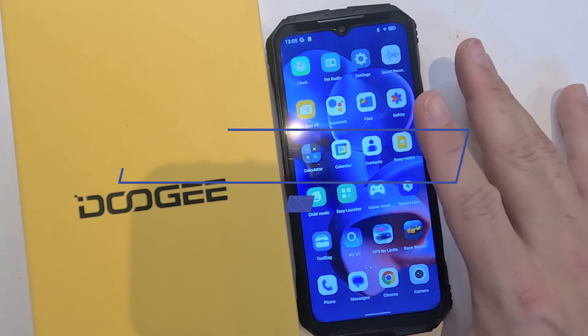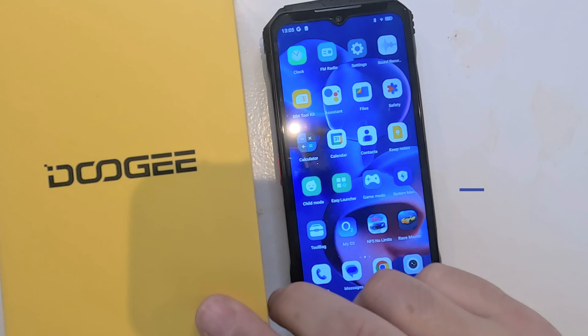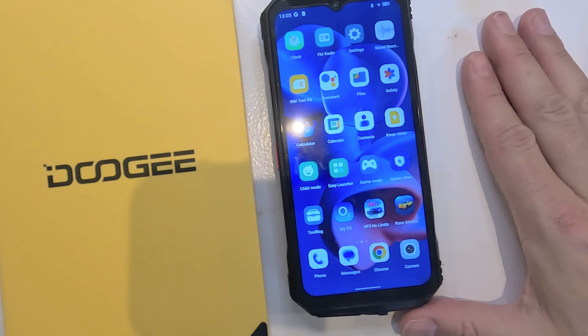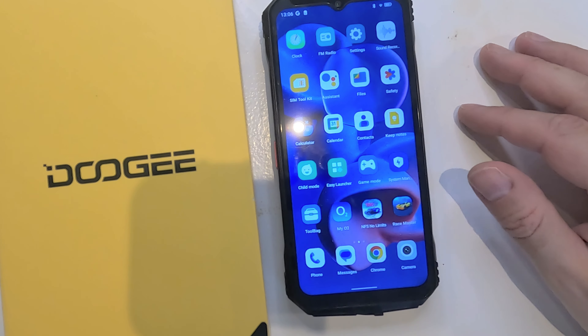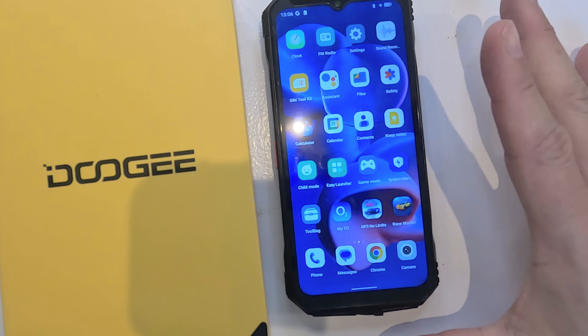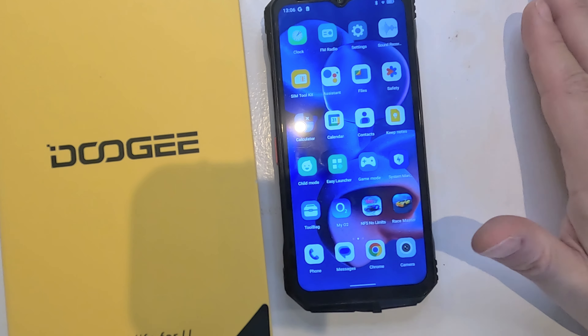That's it for today's review. If you found it helpful, please hit the like and subscribe button for more content. Remember to check the links in the description for access to the Dooji phone, and check the Dooji website for flash sales and promotion codes — you'll be able to get your hands on one of these at great value. Thanks again for watching.